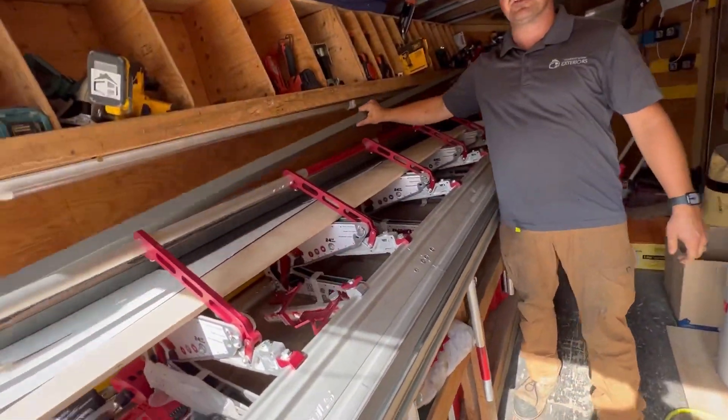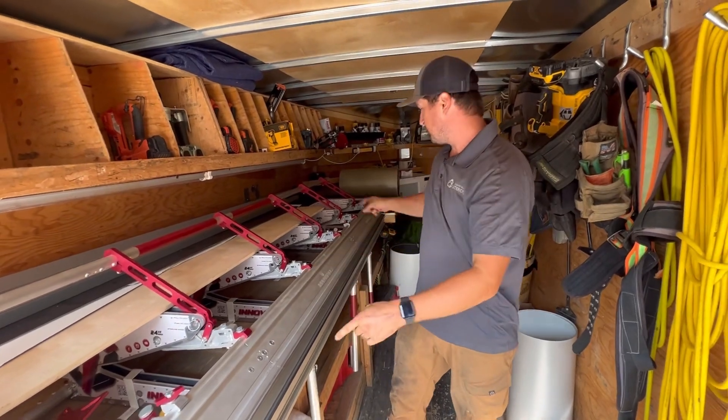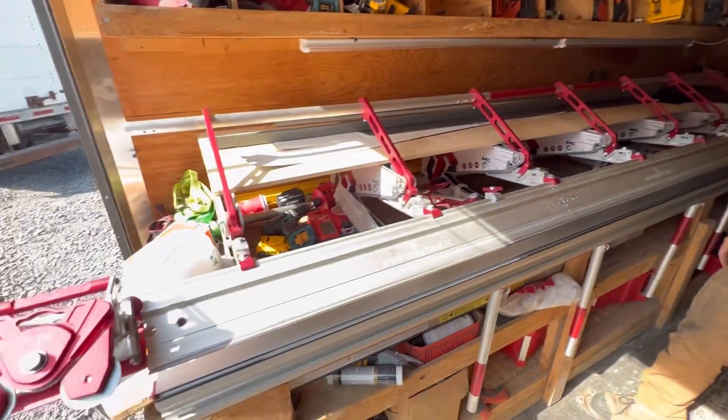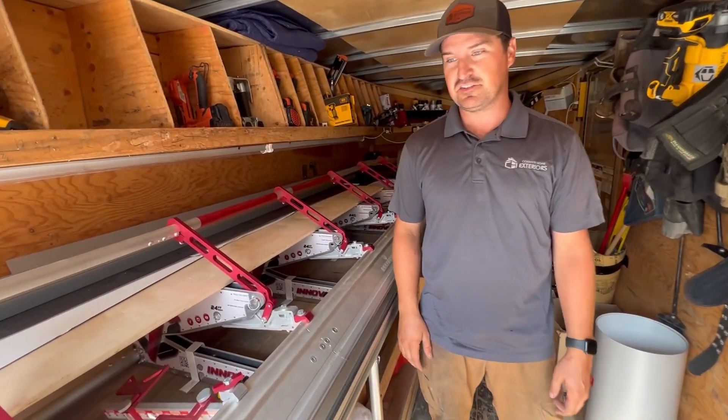Just like that, three pieces of fascia. Very quick with these stoppers and with the two-way cutter, and literally never have to pull out a tape measure, don't have to measure anything. Super simple and easy.